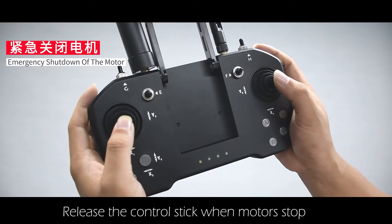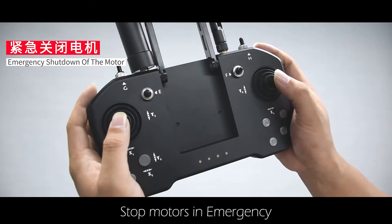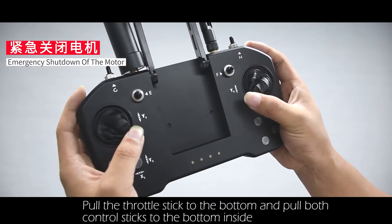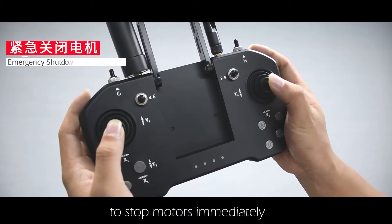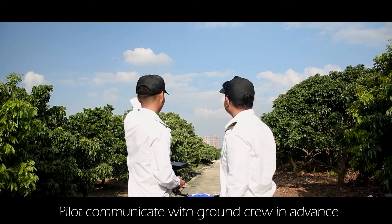To stop motors in an emergency: pull the throttle stick to the bottom and pull both control sticks to the bottom inside to stop the motors immediately. Note: this is not permitted in non-emergency situations.